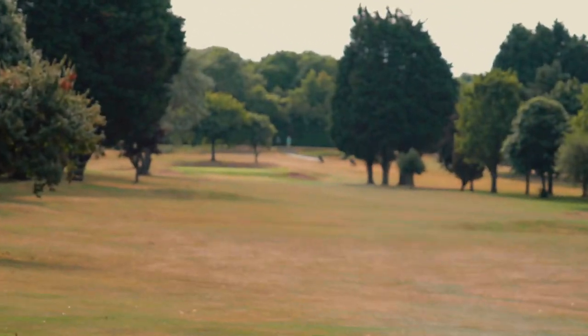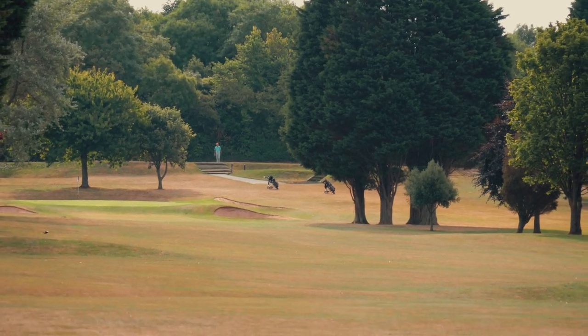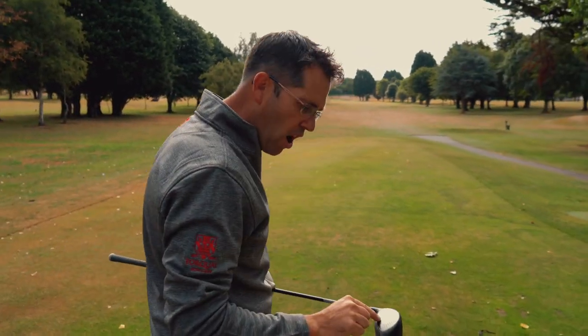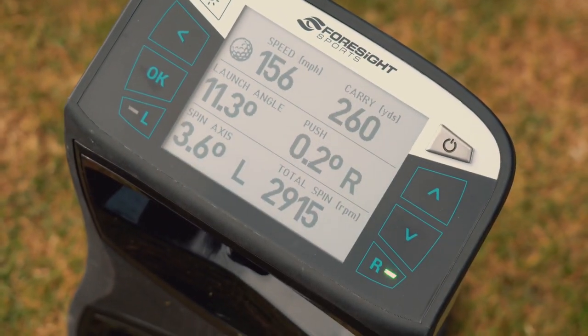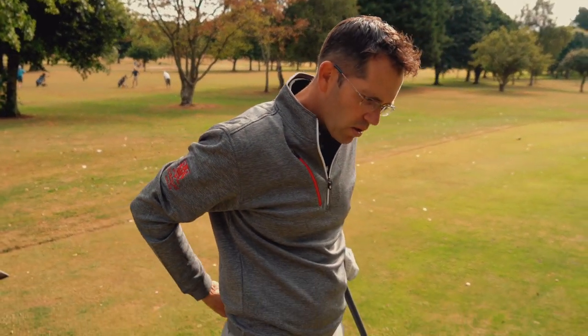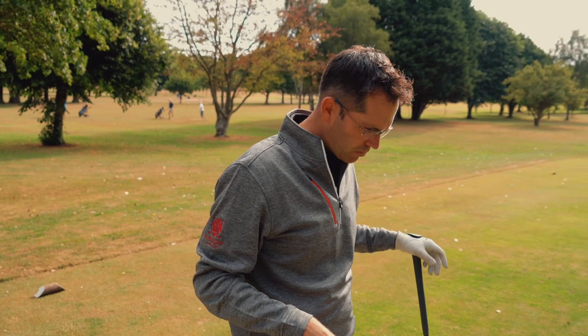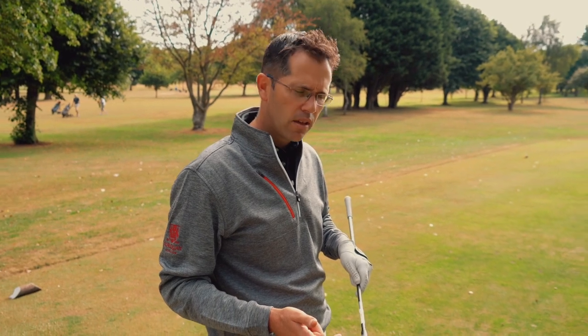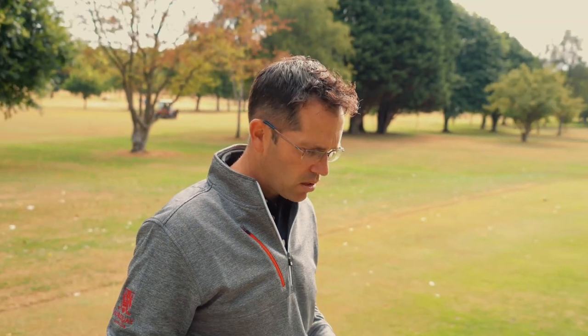Another really good drive with the F8 Plus — straight down the middle. 260 carry, 2,900 spin. So Dan gained 600 revs compared to the Callaway shot, but also gained more carry — he hit it higher on the face, which popped it higher but didn't drop the spin. Two good shots; we'll get up there and see which is longer. The Callaway might just sneak it given the lower flight of the Cobra should give more run.